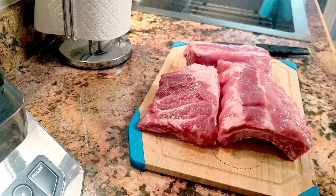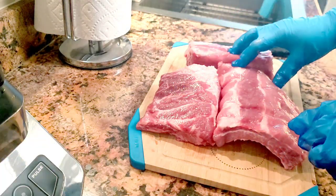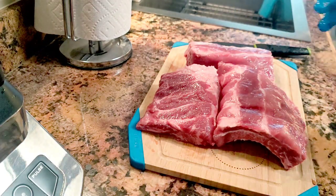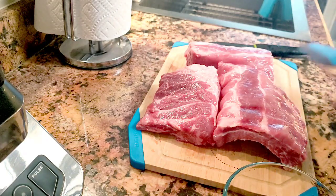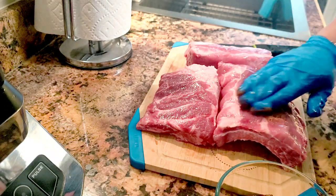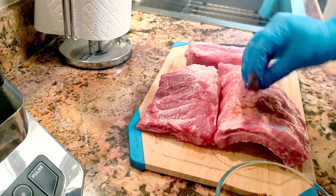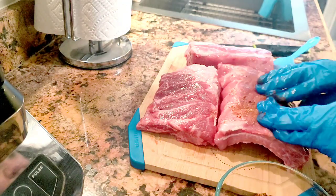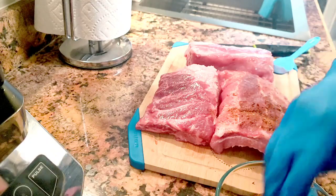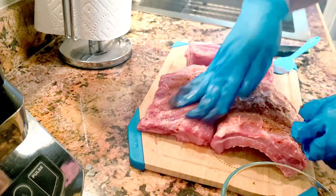We already have our baby back ribs cut in three pieces, as you can see. We're going to go ahead and add the rub and get some flavor in there. I might need some more just because they're kind of big, so I'm going to be putting some more.